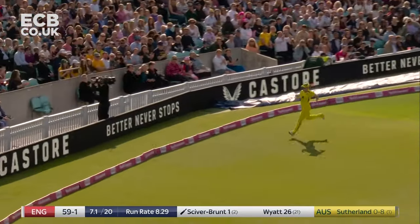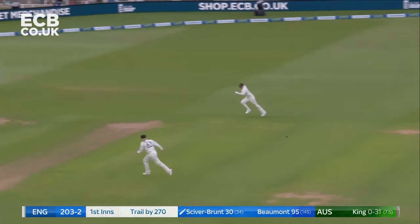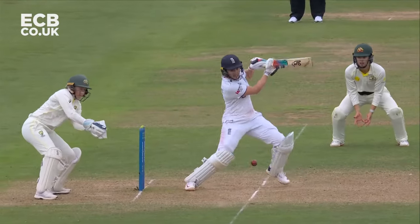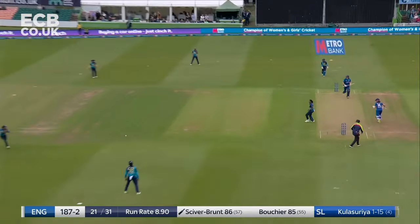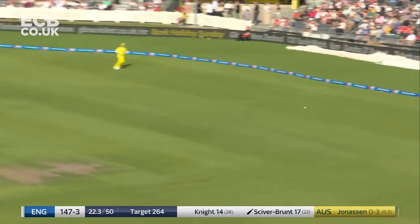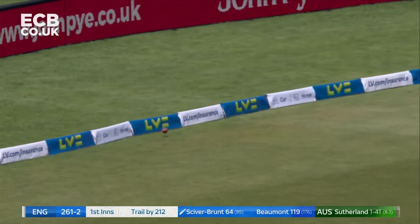Nicely put away. Full toss outside the off stump and Nat Sciver-Brunt will not miss out. And again, it skips across the wicket area. 25 runs in the last two overs — a lot of them have come off her blade. There's that gap. Well that's just a half-tracker. And she's putting on a display at the moment, is Nat Sciver-Brunt.